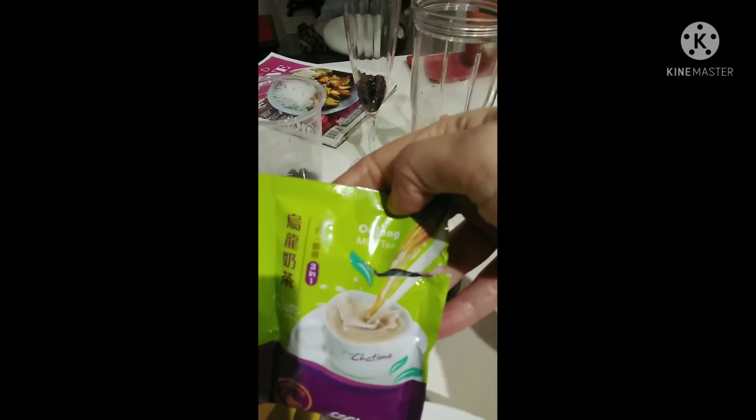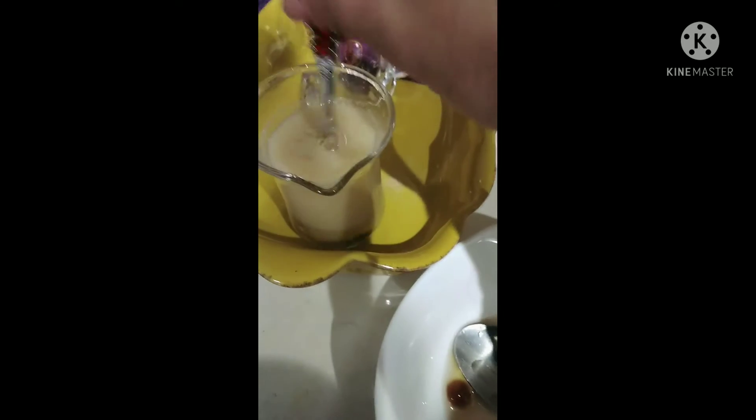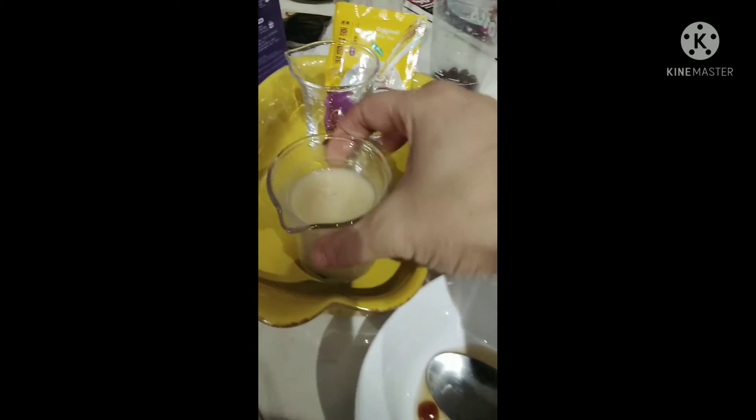Let's start with the oolong milk tea. You just pour the powder, then you need hot water and a spoon — always have a spoon. That's the oolong milk tea done.